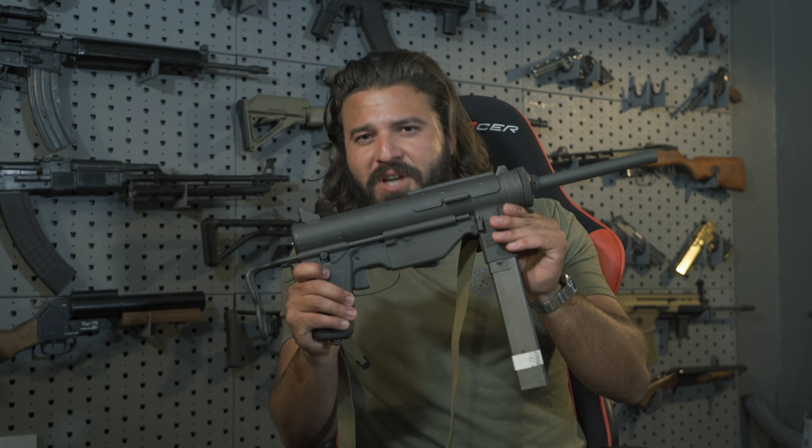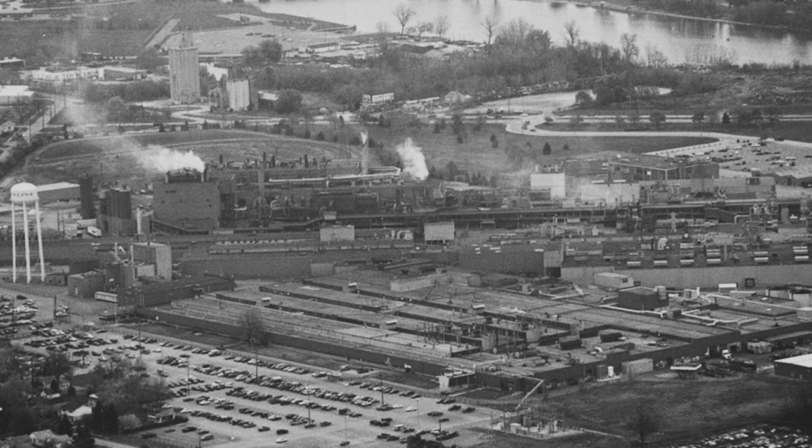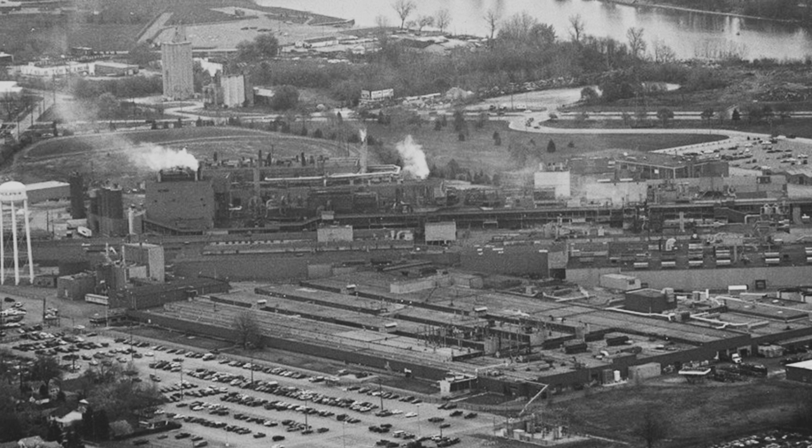It was made by Guide Lamp, aka the Guide Lamp Division of General Motors. This is a GM gun — yes, that GM. As you can probably imagine, World War II was kind of an all-hands-on-deck situation for American manufacturing, so a lot of American companies stepped up and started producing things like tanks and weapons. By the way, very impolite to ask Volkswagen what they were doing during this period.